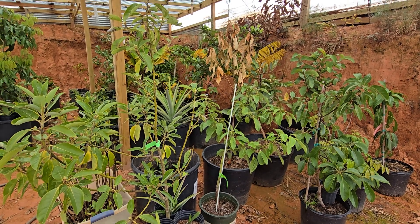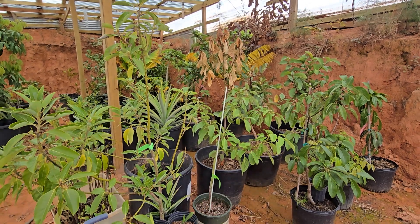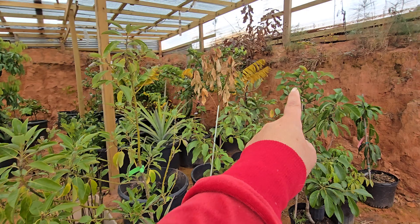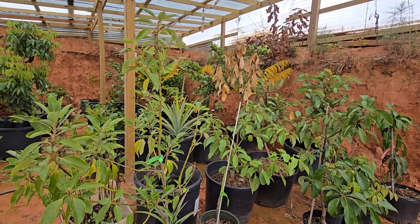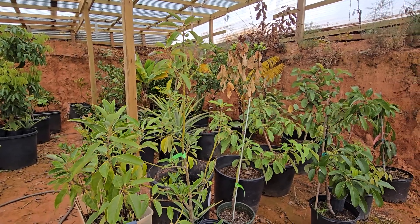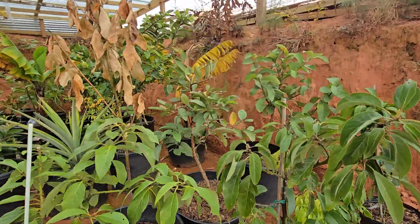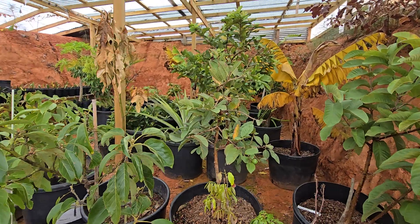Things are looking well for the most part, except you can see the jackfruit and the banana tree — they're really stressing, yellowing and browning. But I attribute that more to me digging them up and repotting them too late in the season, as opposed to actually being in the greenhouse and suffering from the cold weather.